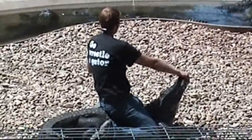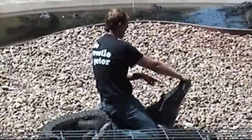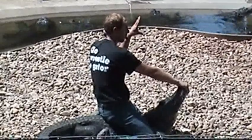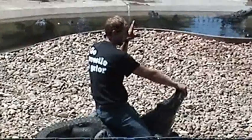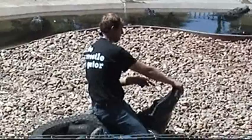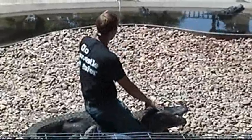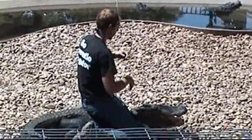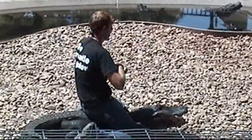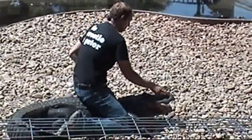Now, what allows us to do this? An alligator this size is going to produce about 20 to 90 pounds of opening pressure in the mouth — they're relatively weak when it comes to opening their mouth. Their power comes when they close the mouth. The same alligator, when he goes to bite, is going to produce somewhere between 900 to maybe 3,000 pounds of closing force. So you can hold their mouth shut, but if you're holding it open and the alligator decides to close it, that's where you're going to run into problems. I'm going to try and show you guys just how quick they can get that mouth closed.